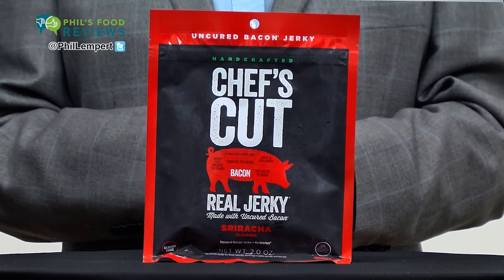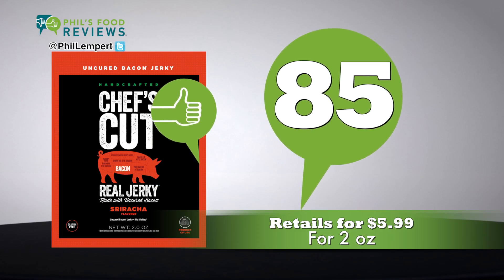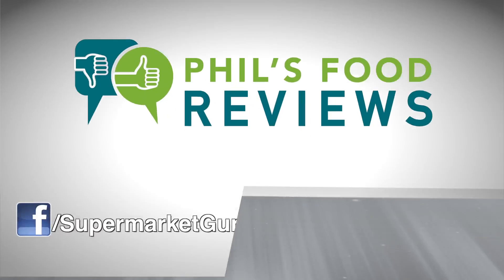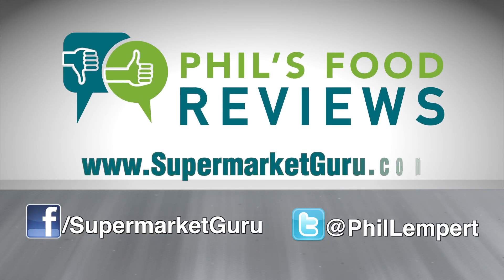Like jerky, like bacon, you'll really like this. Retails for $5.99 for two ounces. Total score is 85. For complete product information, just log on to supermarketguru.com.